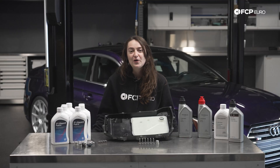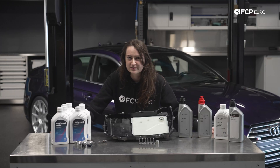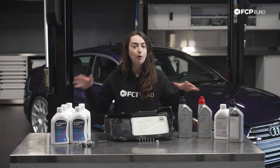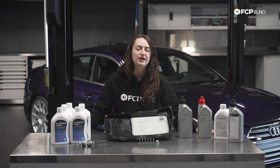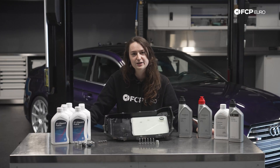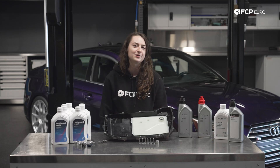You might be wondering, what is lifetime? What are all these kits in front of me? And what does lifetime mean for fluids? We're going to be going over what exactly lifetime fluids mean in this scenario, what all of these kits are, where you even drain and fill them from, and just how to service your entire driveline and transmission system for your B9 S4 or S5. Let's go ahead and take a closer look.